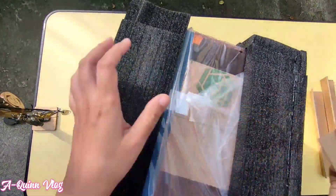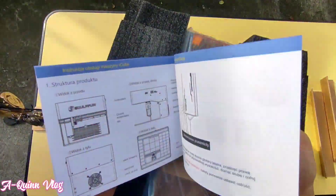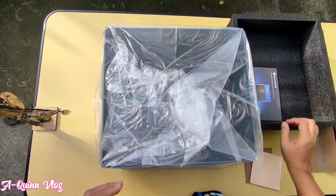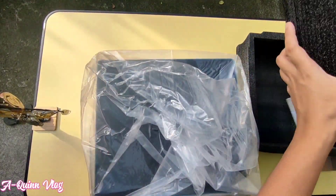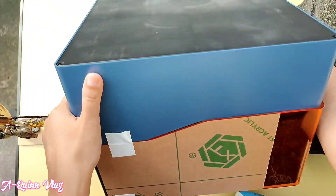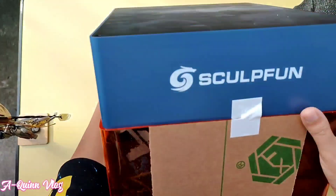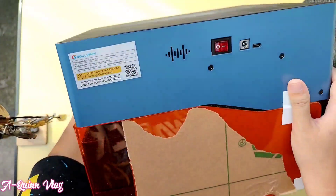So we have here the manual, and it comes with a free material — a wood and what looks like chipboard. The SculptFun iCube 5W ultra fine laser is capable of cutting cork boards up to 10 millimeters thick, 6 millimeters acrylic, and engraving ceramics and stainless steel.